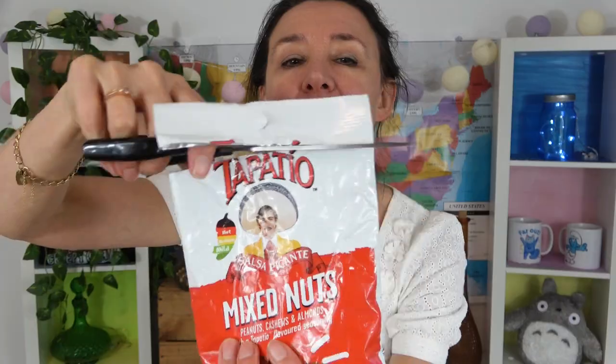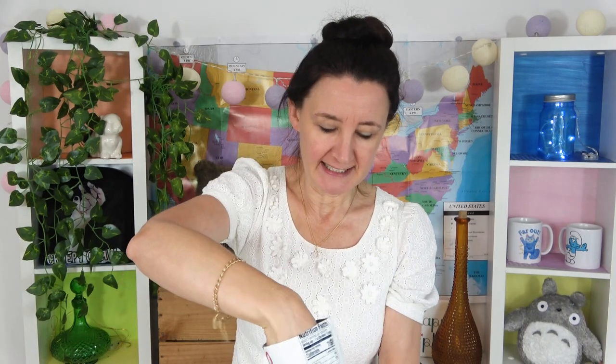Have a look — it does look like the picture on the front, which is great. That's always a good sign. I've got to make sure I get all of the nuts in here because I don't want to miss out. There you go — your selection of three nuts: cashews, almonds and peanuts.